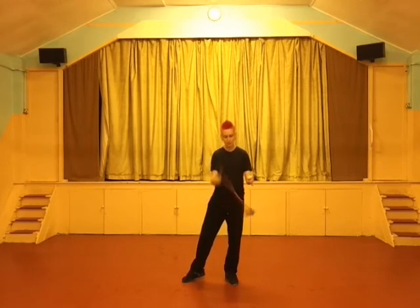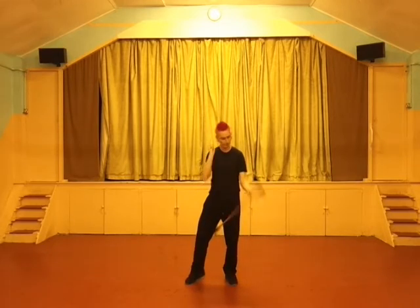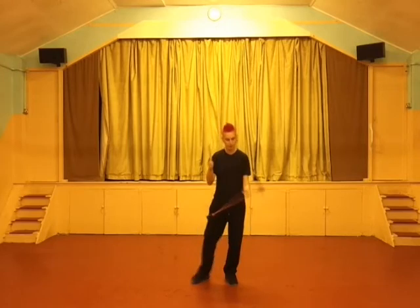The closer to the centre of the stick you throw and catch from, the slower it's going to move. The further away from the centre, the quicker. If we give the stick a little more energy and wait longer, we can do a 180 flip — and so on and so forth.